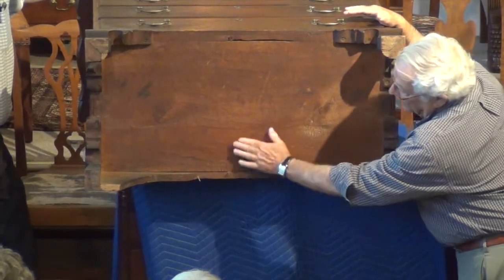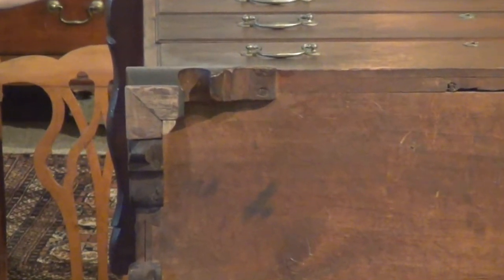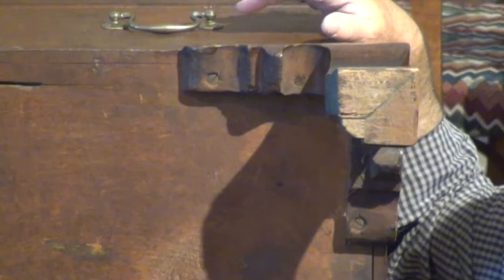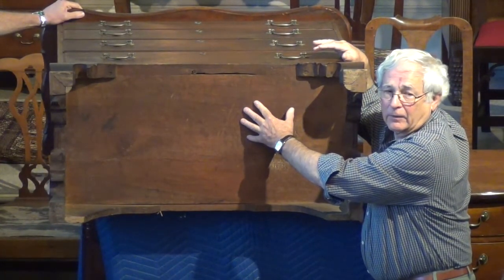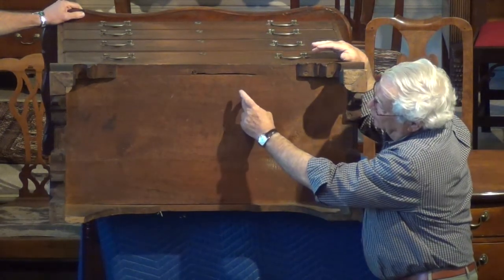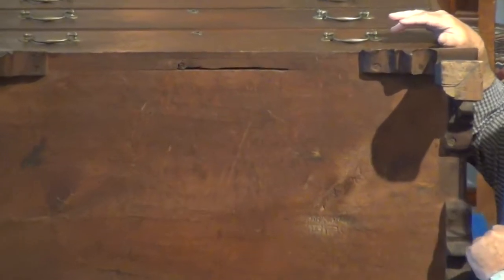When we first started this series of forms about eight years ago, the first topic was: how do we know it's old? We gave what we call the antique 101 scratch test. The oxidation — what makes this dark — is exposure to air as it ages. So if you take your fingernail and just scratch it, you see the scratch appear. That's because the oxidation changes the color only on the surface of the wood.